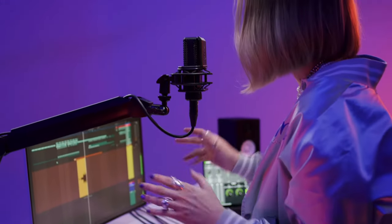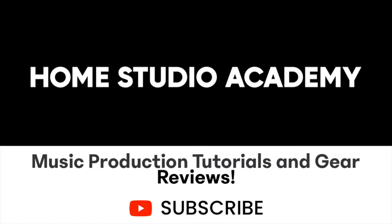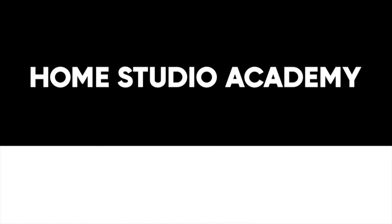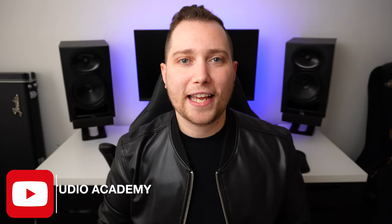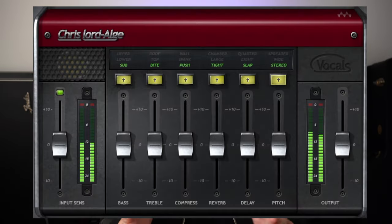In this video, I'm going to show you how to get great sounding vocals using only the CLA Vocal Plugin. Welcome to the Home Studio Academy. My name is Nolan Freitas and my goal for today is to help those of you who are just getting started with music production. If you're new to recording and mixing, this just might be one of the easiest plugins that you'll ever use.